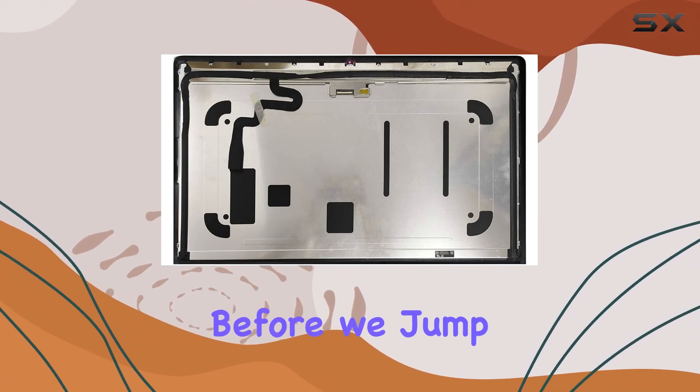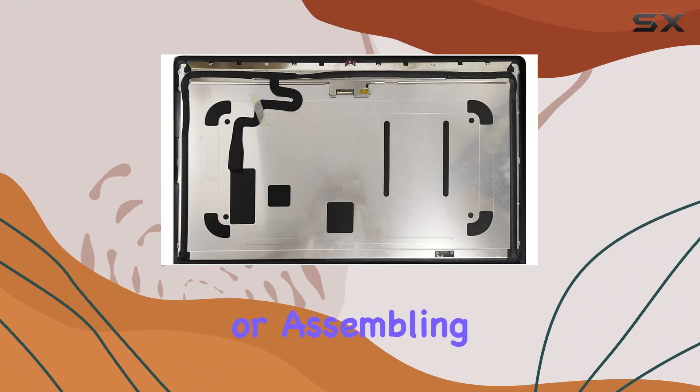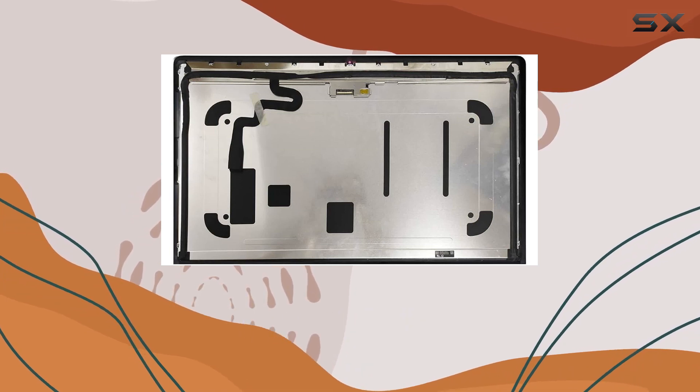Now, before we jump into the nitty-gritty, it's crucial to note that this upgrade isn't for the faint of heart. If you're not comfortable with disassembling or assembling laptops, this might not be your cup of tea. But for those tech-savvy individuals, this could be the upgrade you've been waiting for.